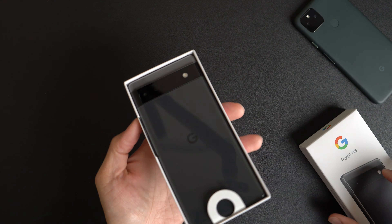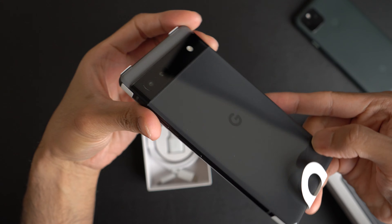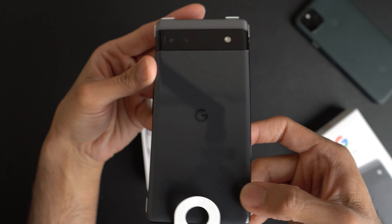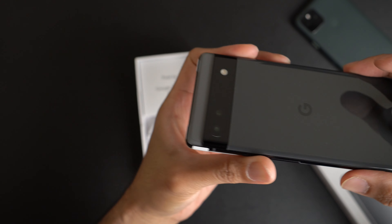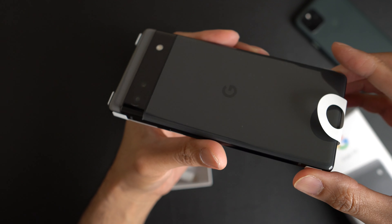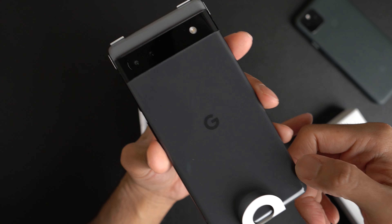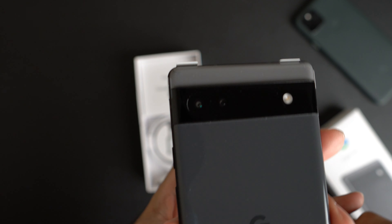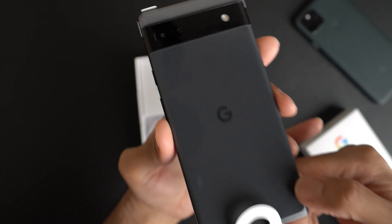And here we go — look at that. Here is the phone in all of its glory. I do like the two-tone look here, with the black and the gray up top. Got the camera band there for the camera and the flash — giving me the Robocop vibes right now.